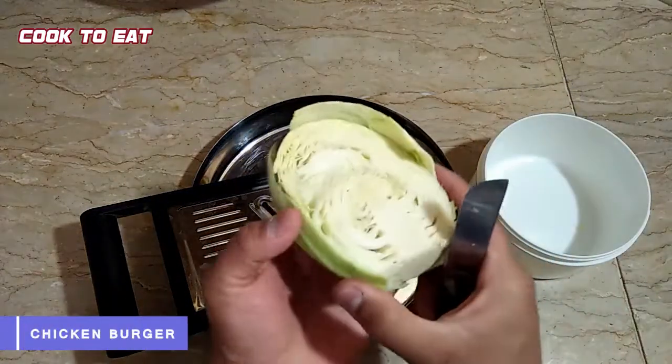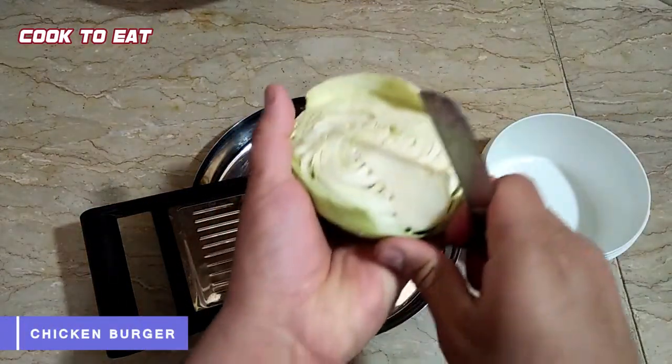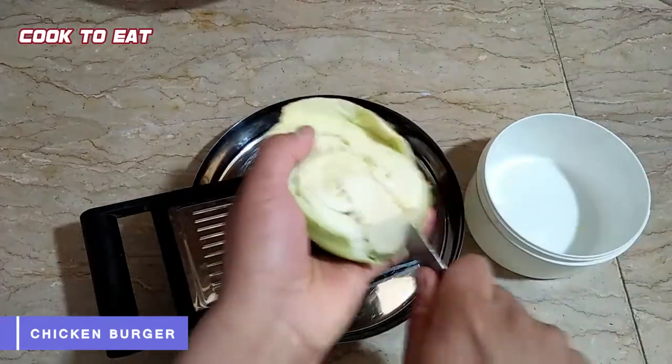For this, we are first taking lettuce and the bun as well. The middle part of it is hard, so we will remove that.